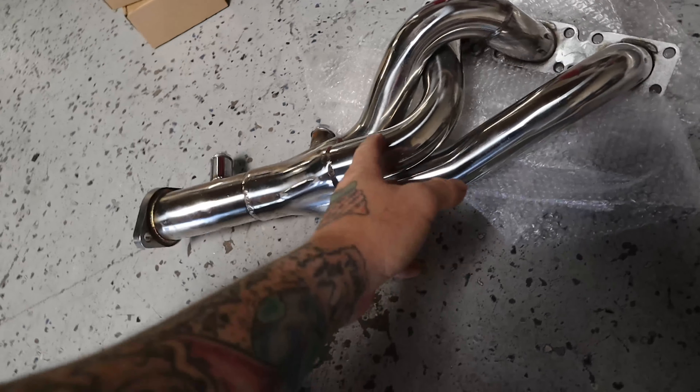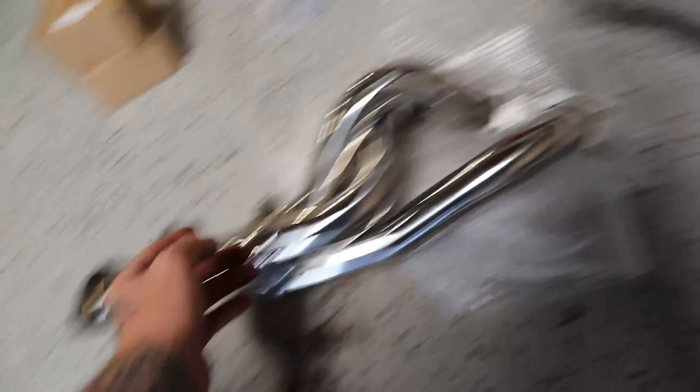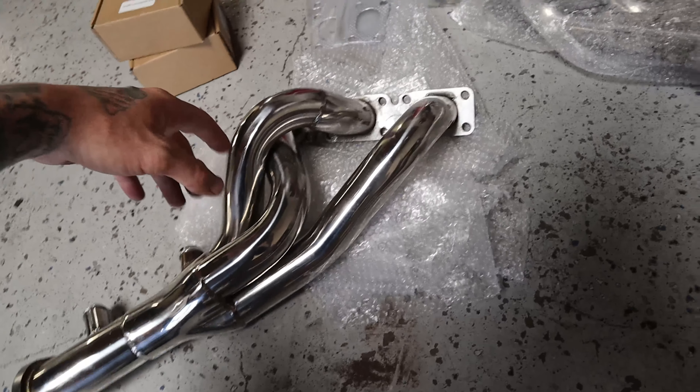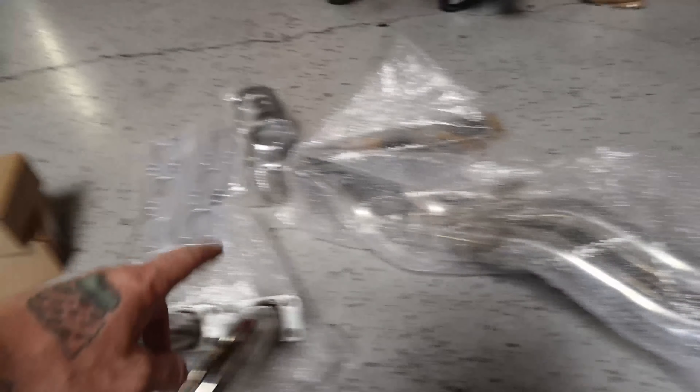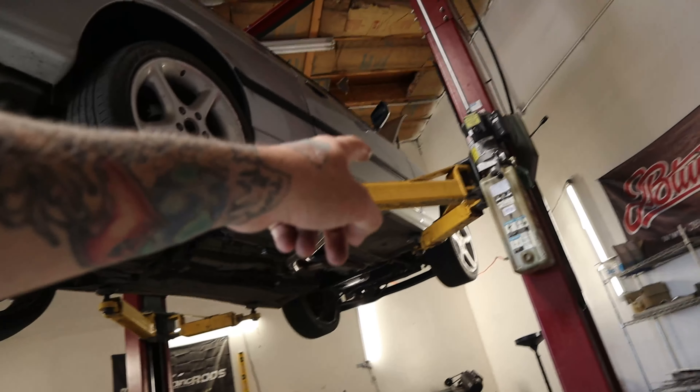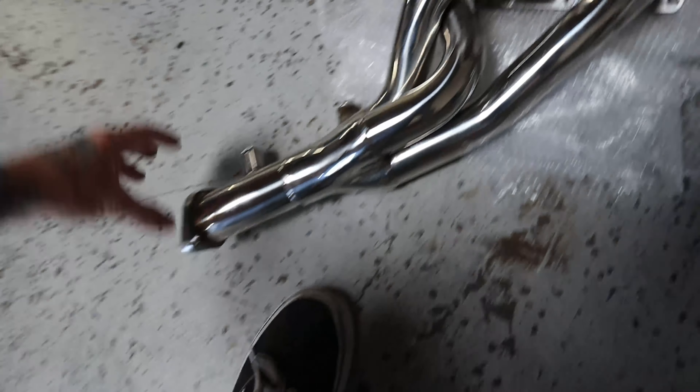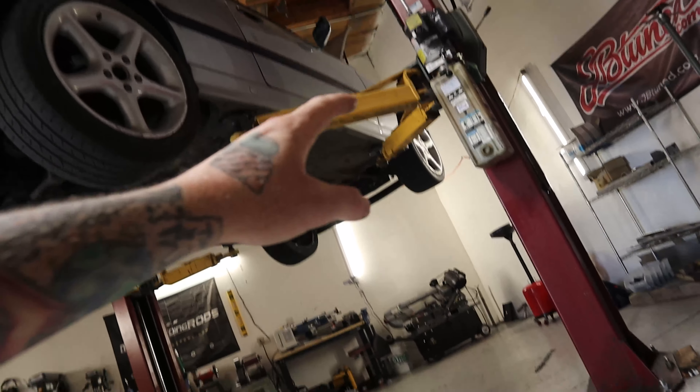I just happened to be price checking some headers for this thing because the current ones are really clapped and cut up. I realized that these guys actually have a set that they sell. So I reached out to them, asked if they wanted to work together again, and they obliged. We got us a nice set of headers. I believe this would be the rearward one and this is probably the more frontward one. It's a bit of a tight fit up there, but I think it's most easily accessible from the underside. I've never installed headers on these cars before, so we're going to be going through it. First things first, I do need to get the stock ones off. I'm letting it cool because even just moving it, those things get nice and toasty.